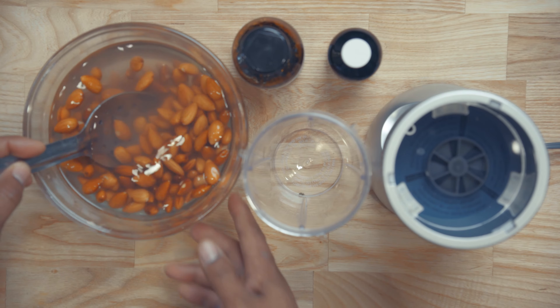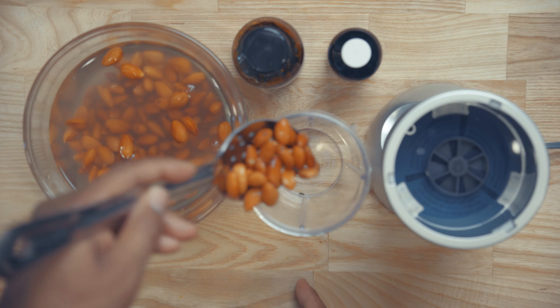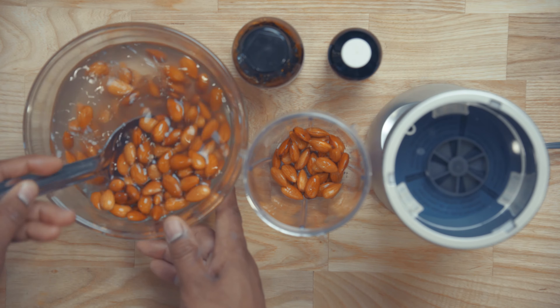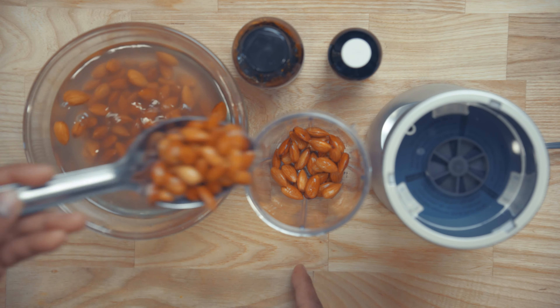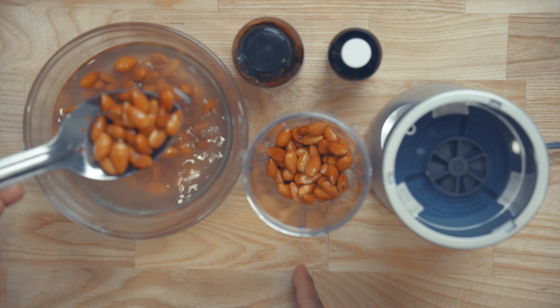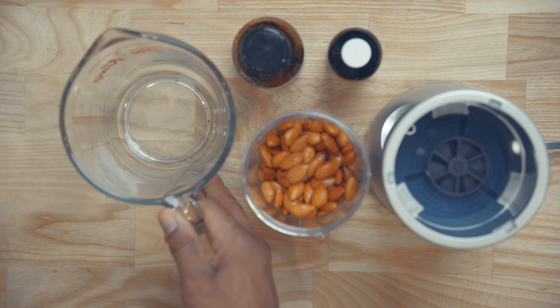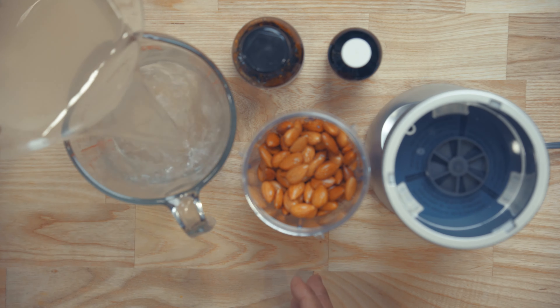After you have everything set up, you're going to want to transfer the almonds into the blender. I like to always use a slotted spoon — this way it drains some of the water off — and then you're going to reserve some of the water to put back into the almonds. I'm just transferring the water into a Pyrex container because it's easier to pour.